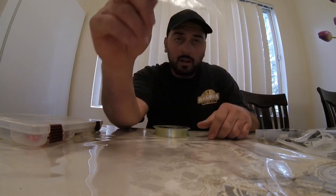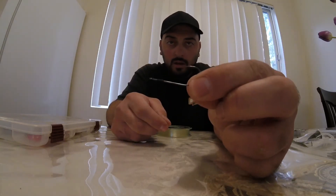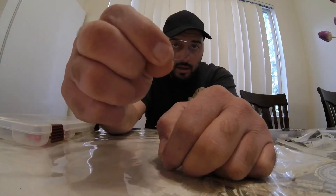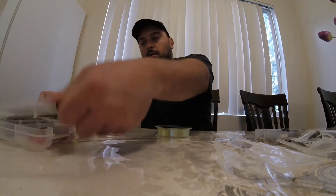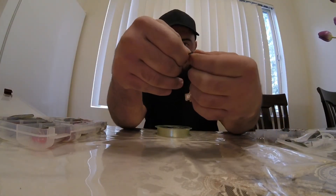Drop shot hook made by Roboworm — it has become my new favorite hook for a drop shot, and this is how it stands. Now people will think this is a huge hook, as I did, because I usually use a hook about that big and not even that wide. But you're talking about an open hook where you actually nose hook it, just like that.